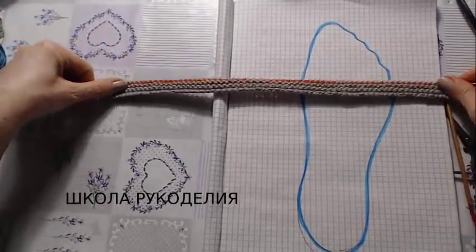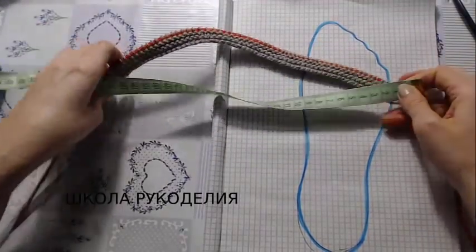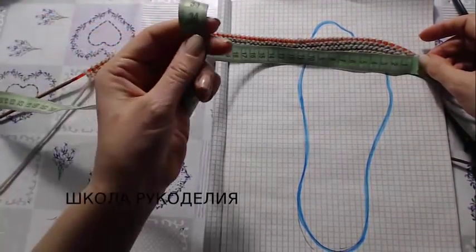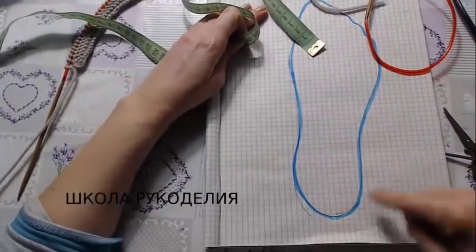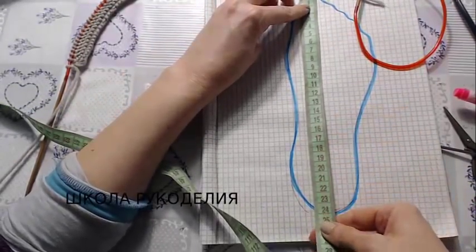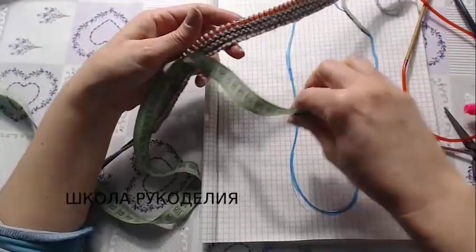Теперь объясняю, как мы определяем ширину нашего вязания. У меня при этих спицах и этой плотности 34 см. Нога у меня 24 см. То есть вот это длина стопы плюс 10 см.